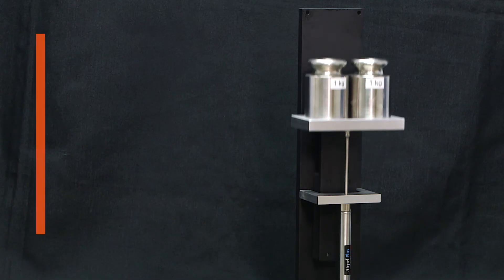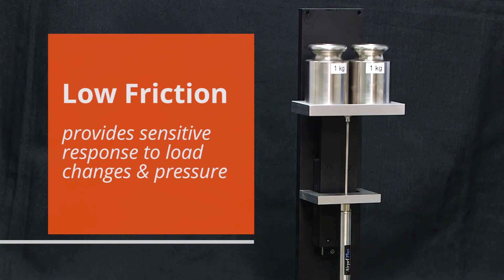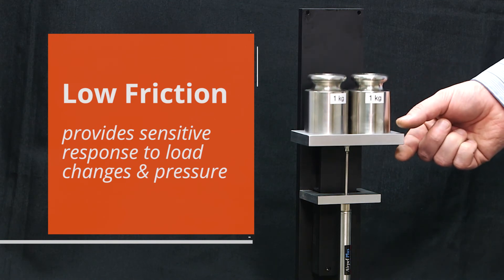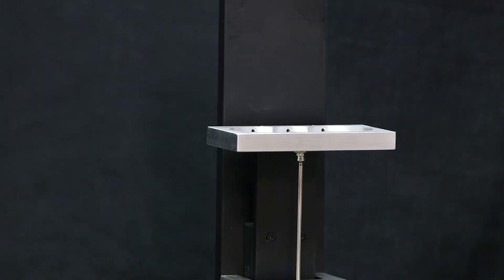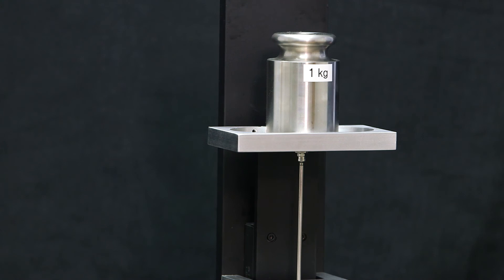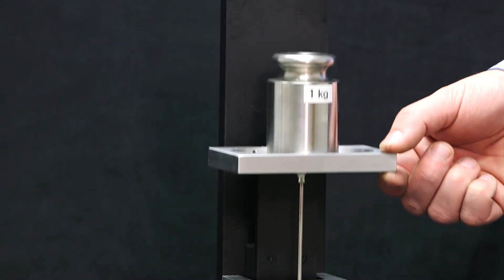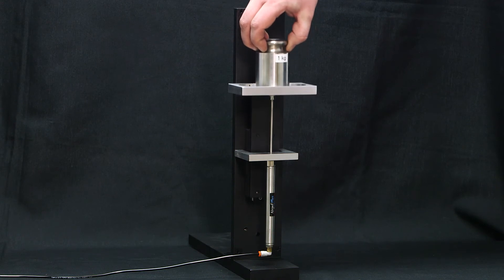First, we will demonstrate counterbalancing to show you how the low friction of the AirPel Plus provides incredibly sensitive response to load changes in pressure. Here we have a vertically guided load, including a one kilogram mass, being counterbalanced by an AirPel Plus. In other words, the AirPel Plus is exerting a force that is exactly equal to the force of gravity on the moving mass, but in the opposite direction.